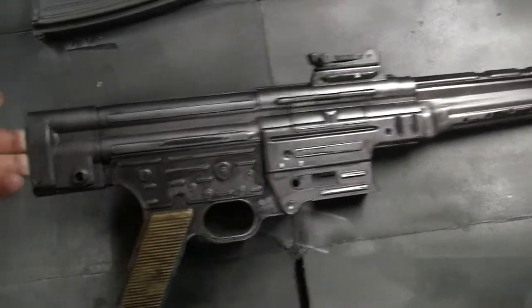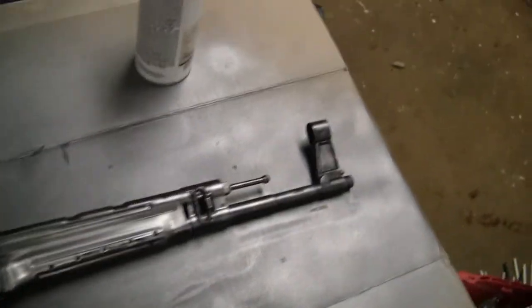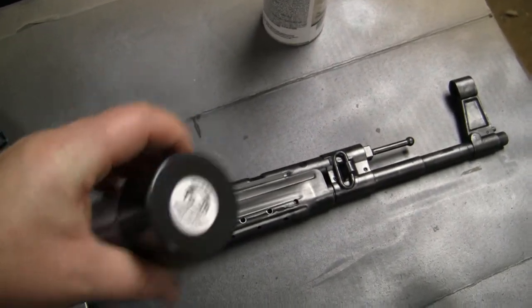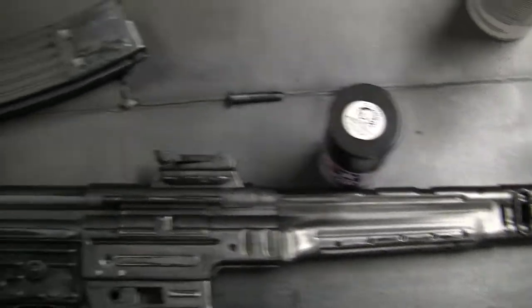After I painted it with the Tamiya gunmetal, it was kind of too light. It was supposed to be a certain shade, but it came out much lighter.